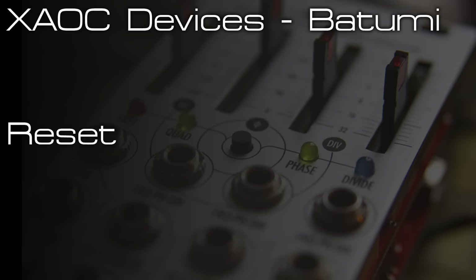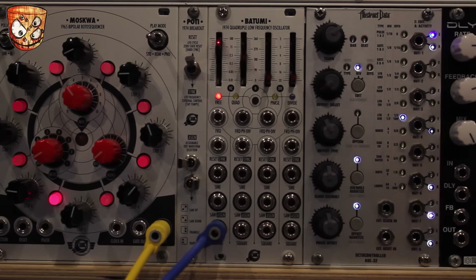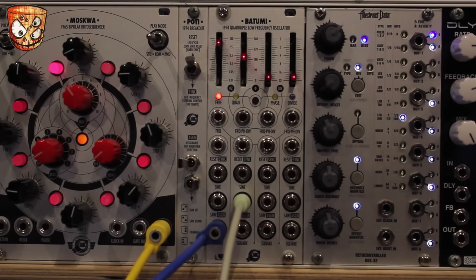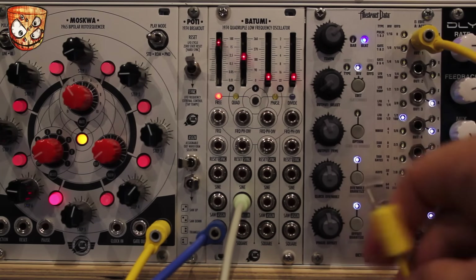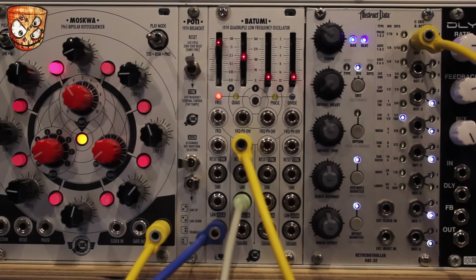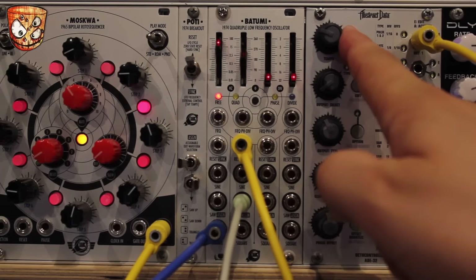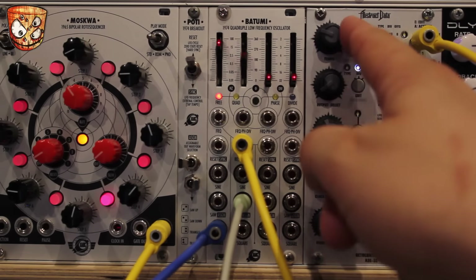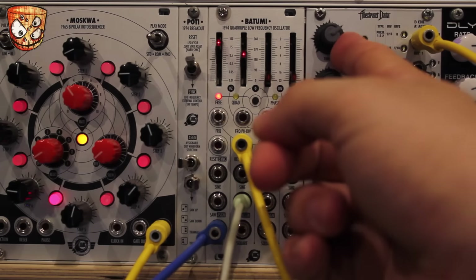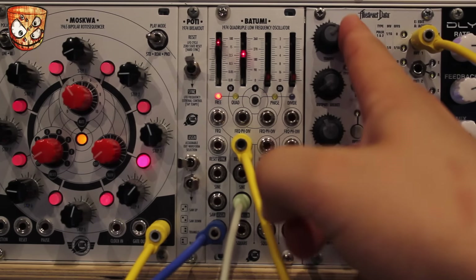The reset and sync input is assignable by a jumper on the back of the module, or on the expander module — there are also jumpers for the assigned waveform selection there. Starting with reset, we're listening to the first LFO at audio rate going into a filter, modulated by the second LFO with a saw wave output. Using a signal from the ADE-32 Octa Controller next to the module as a reset, you can follow its LEDs to see the rate it's running at. With a slow LFO and a faster reset before it finishes cycling, you can create new shapes.